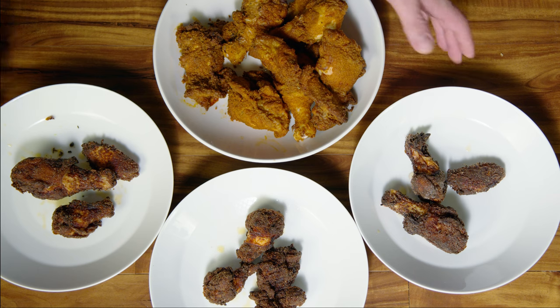Assuming you have all the spices in your pantry and you're using organic chicken as well as avocado oil, comparatively, the Kentucky Fried Chicken eight-piece family bucket you purchase in the store is about the same price as if you were to cook it yourself.